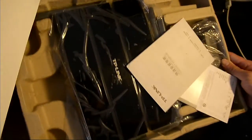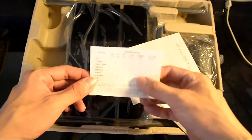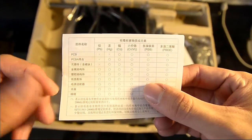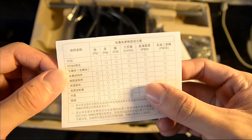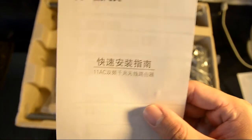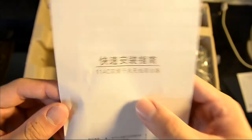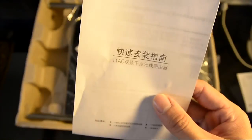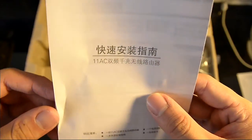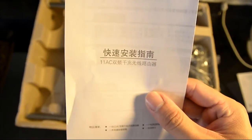Inside, it's an egg tray kind of material. We have what appears to be a quality assurance checklist of some kind. And here is the quick start guide. It's actually useful, but a quick tip: if you buy one of these routers, you can use the English version and just follow along accordingly — it should work because it's practically the same router, just different languages.